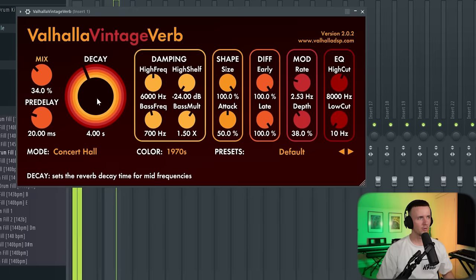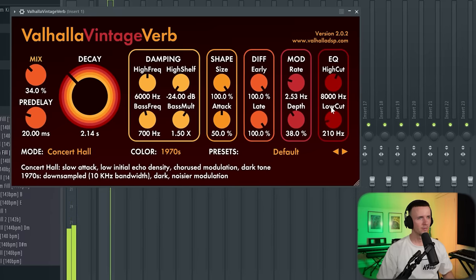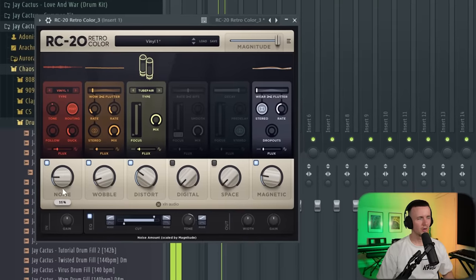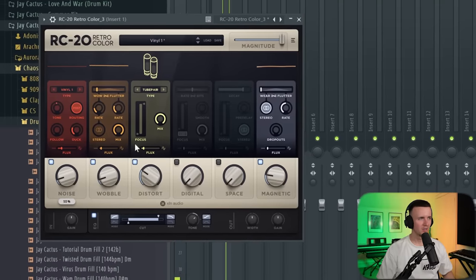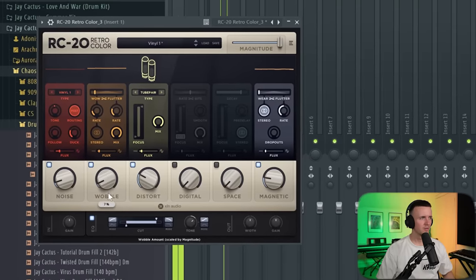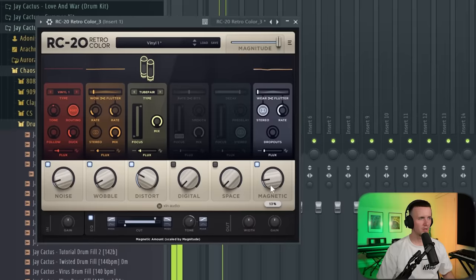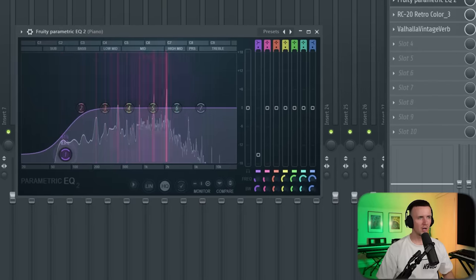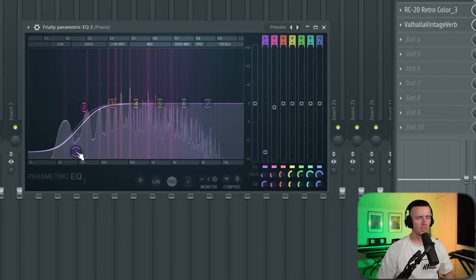I want it to be quite vibey so we can add quite a bit of reverb. I already know we're going to add some RC20 — just bring down the wobble a bit. The last thing I'm going to add is just EQ to take out some of the lows.